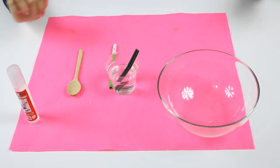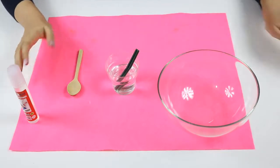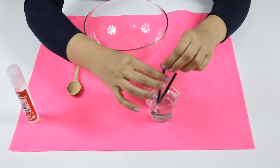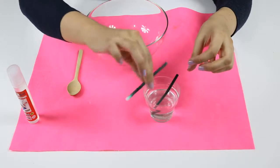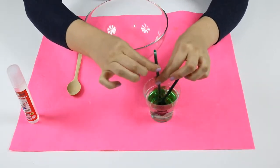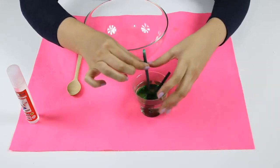It goes directly. Now I will prepare the glue — I will use the clear one. Before that, I will squeeze the ink. Yes, here — oh, the color is really nice and it's shining!